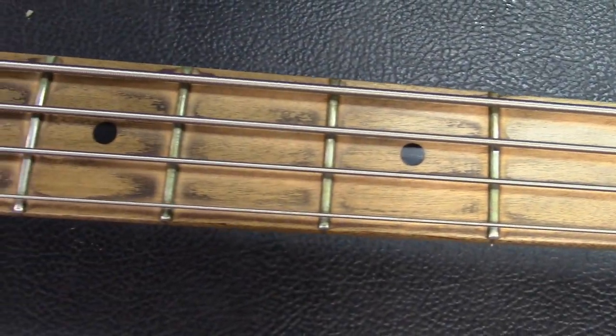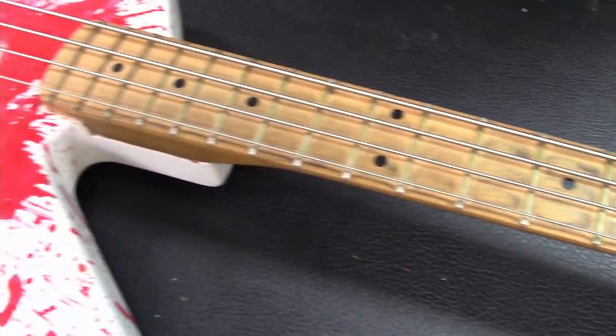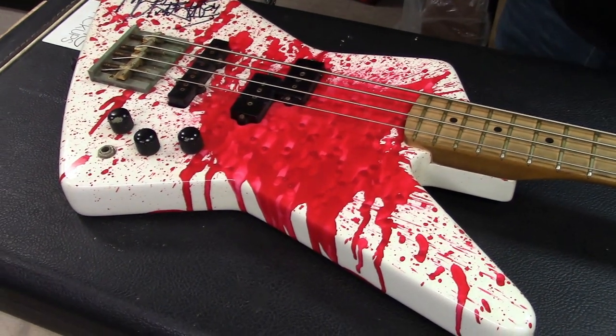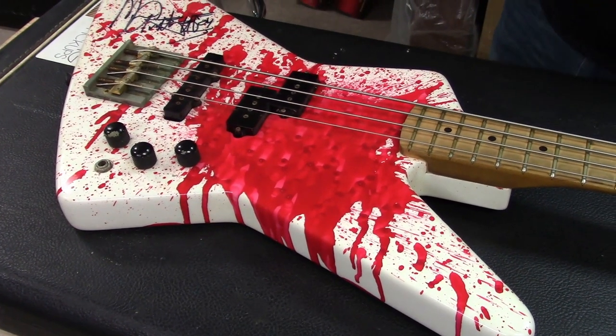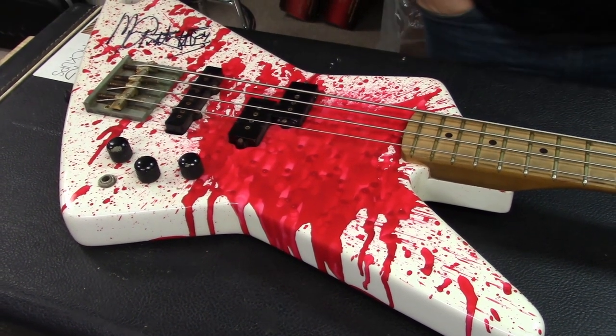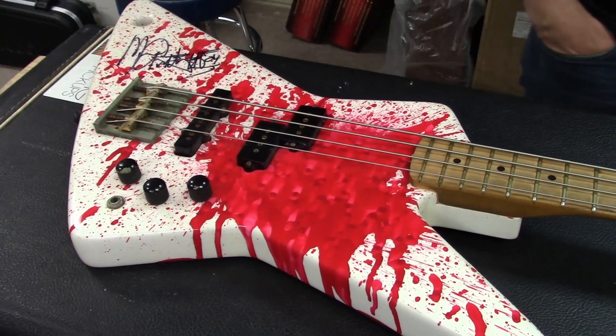So guys, this is the original Michael Anthony blood splatter bass. Pete, thank you so much for bringing this in and showing everybody. We're going to get some more in — keep these coming. Thanks for watching, guys. Take care.